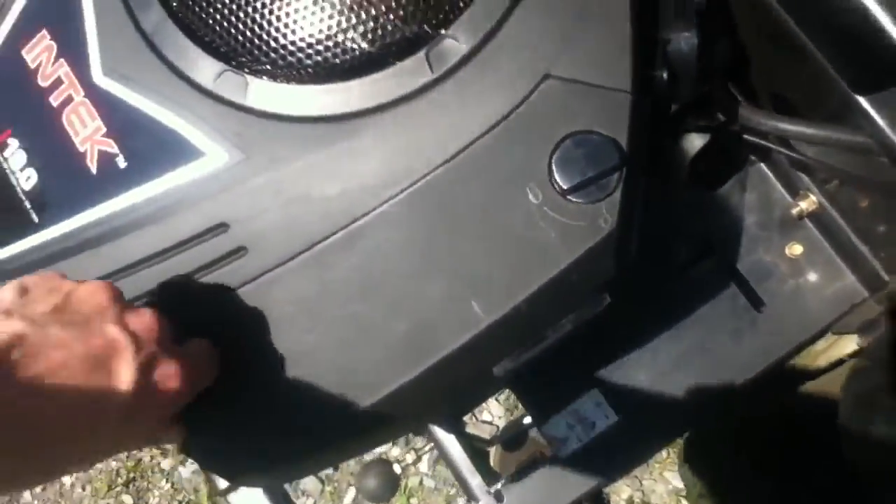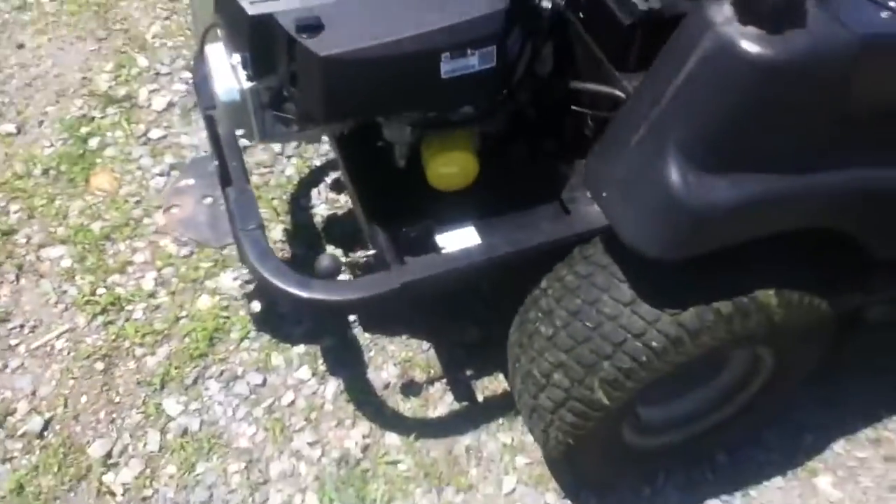The air filter's got a pre-cleaner and everything on it. Another thing you've got to do — whatever you do when you take the pulleys off or work on the PTO clutch — it's an electronic PTO clutch — it is a must that you put anti-seize on the shaft.